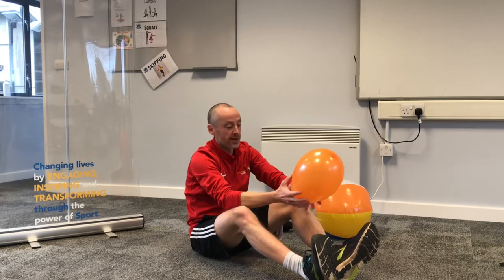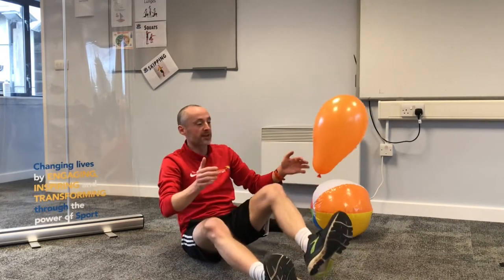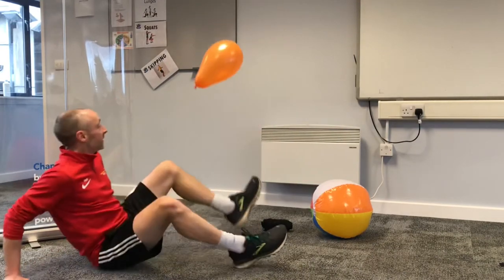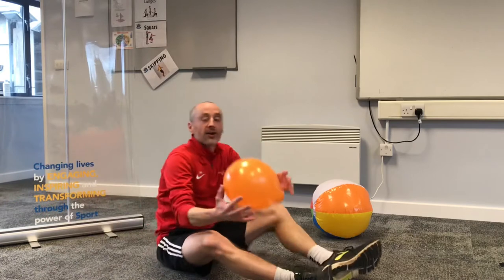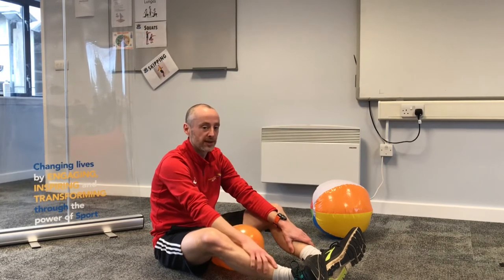Then find a different body part and try again. So I might use my left foot — a bit harder — one. I might try that one again to get a higher score: one, three, four, five. You get the idea. Try as many different body parts as you can, but you will need at least six, as you'll need that for the next challenge. Have a look at the PDF for that.